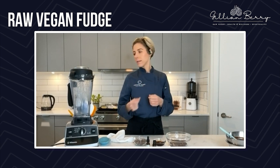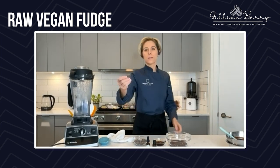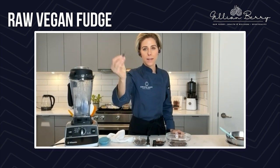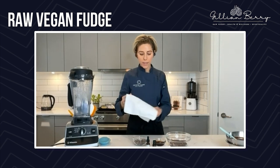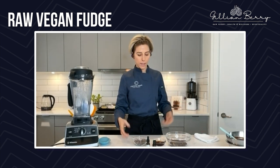Let me show you what cacao paste looks like. So this is what it looks like — it's just the solid cacao mass. It's a lot easier to use than the powder. If you were to use cacao powder, you would have to sift it in or blend it to get out those clumps. So I use paste for most of my chocolate making; I'll use powder in fillings and whatnot.